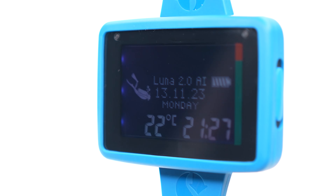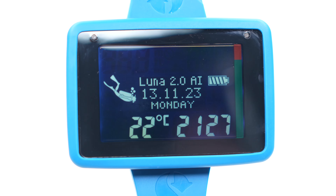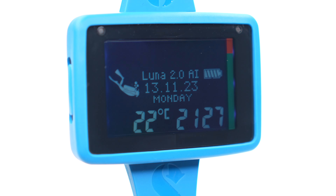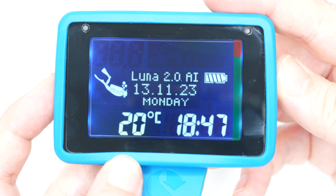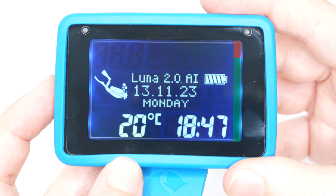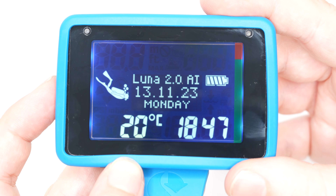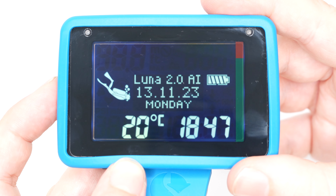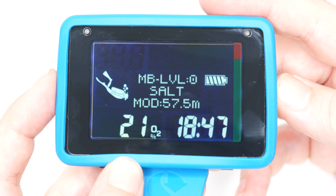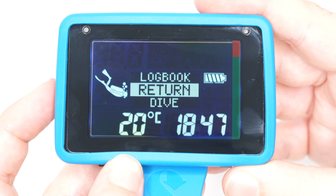It's quite hard to photograph computer screens well and get a true representation, especially at a jaunty fancy angle. This is a more true representation of what the screen actually looks like. The backlight has a slight blue tint from six LEDs on the side, and while the information isn't as clear as in the promo images, it's still perfectly easy to read, even without the backlight in bright conditions.